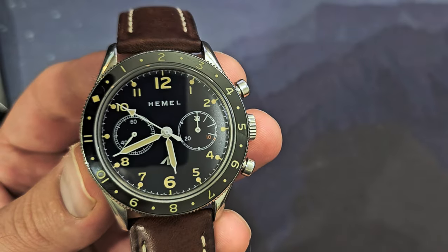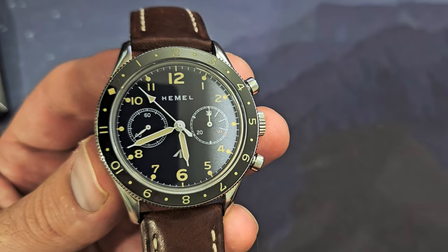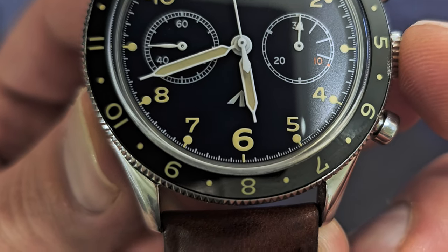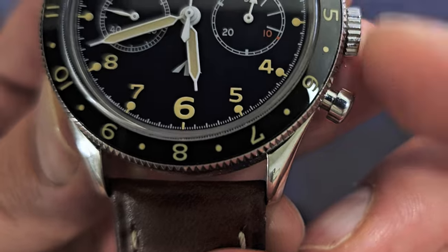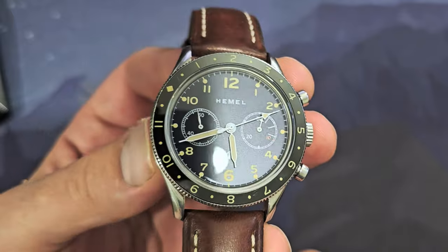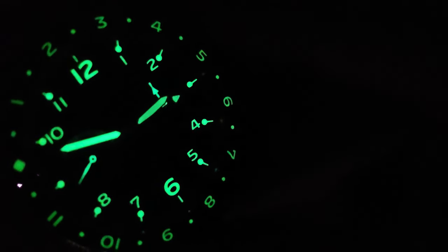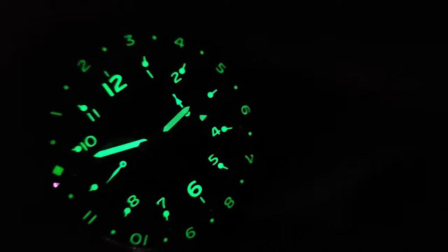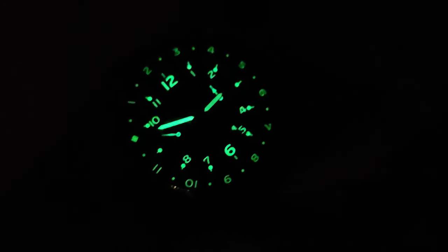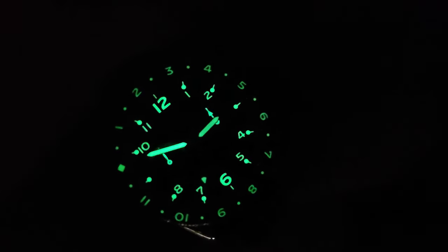The fonts on the dial match the fonts on the bezel, which is really nice — you can see the same stylized 7 on both. The lume is decent, nothing crazy, but it actually looks really good. Even the chronograph hands are lumed, though at scale you can't really read their position precisely; you can at least see that the chronograph is running.